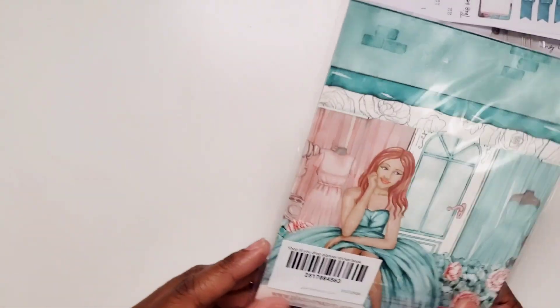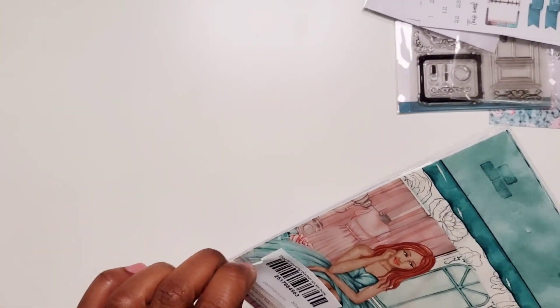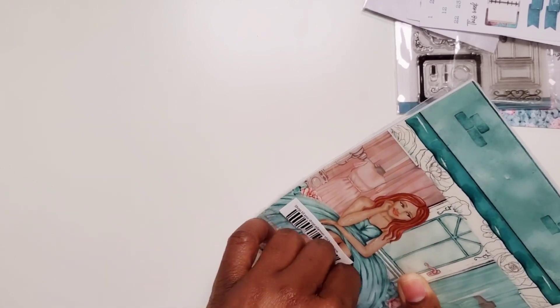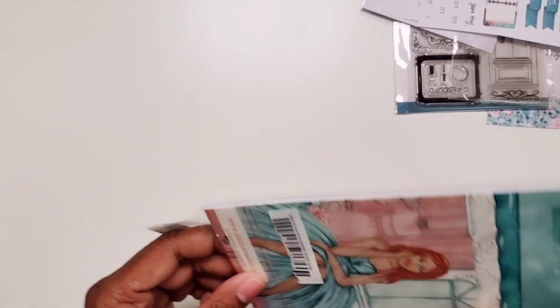Just in case you're wondering the cost — I pay around $50, more close to $55 every month for everything that you're seeing here, and it's a lot. Most people's subscription boxes do not include as much stuff as this subscription box, not at all.